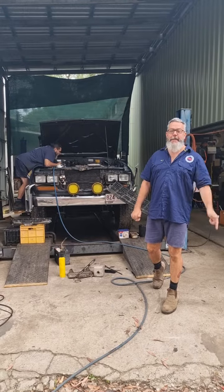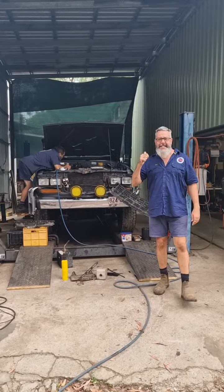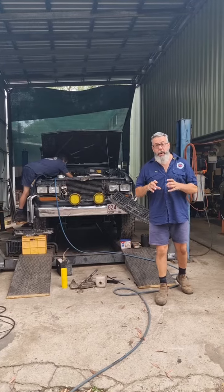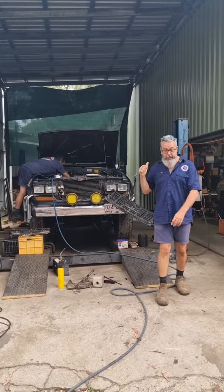Okay, this week in the Mr Land Cruiser Yard — what's going on? Well, behind me we have Agnes. Agnes is a 12HT. They've just recently purchased it. It just needs a lot of going over — a lot of weeps and leaks and loose things — so that's what we're doing to Agnes this week. It's on the hoist.